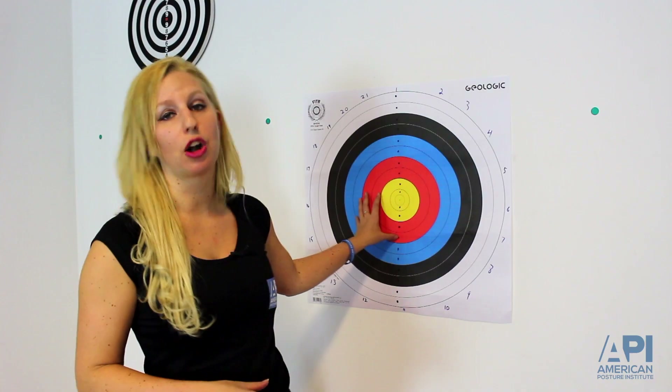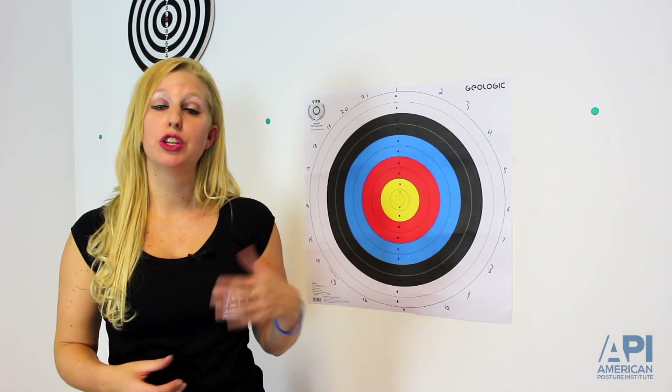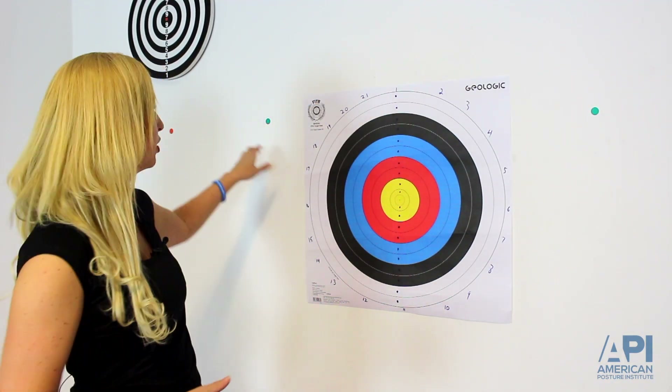This is a really great protocol for your patients. If you don't have a target in your office, no problem — you can put up different stickers on the wall and have them touch different targets. At home, the patient can even do this in front of a mirror: stand in front of the mirror, touch their nose, touch part of the mirror, touch their nose, touch part of the mirror. That way they can track their progression and develop better cerebellar output. This is a great strategy to implement with postural neurology for better postural correction results.